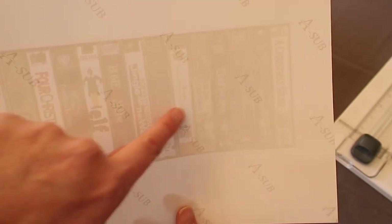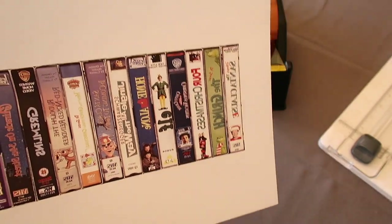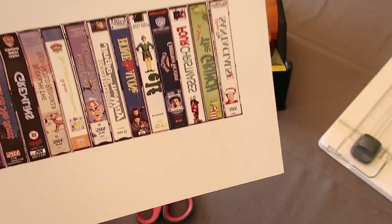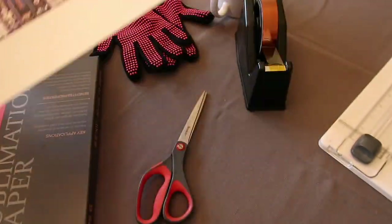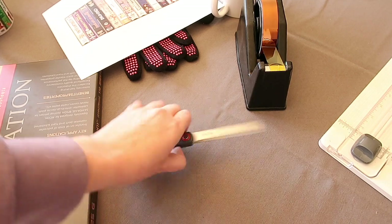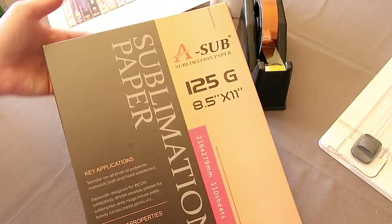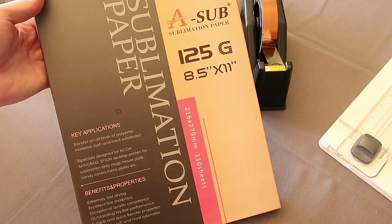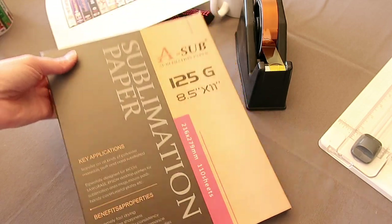If it has words on it, you want to make sure when you read it it's backwards — because otherwise when you sublimate it to your cup it will be backwards. The paper I'm using is ASUB — it is 125g, eight and a half by eleven sublimation paper.